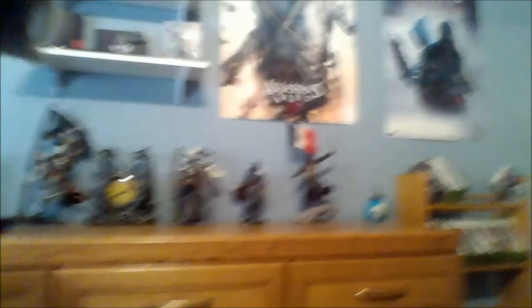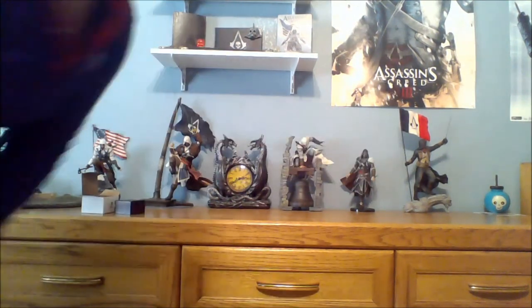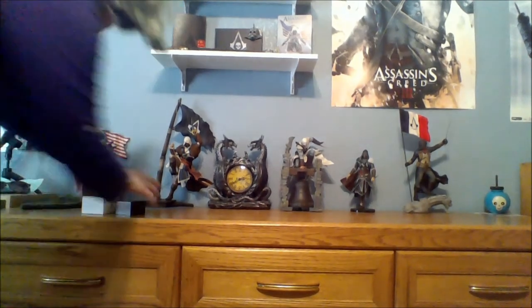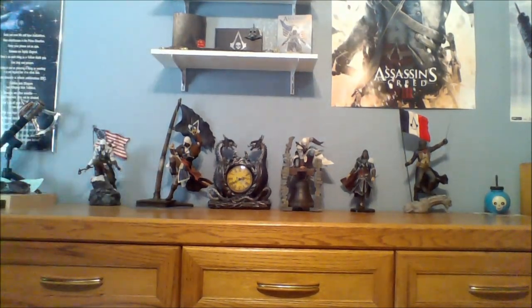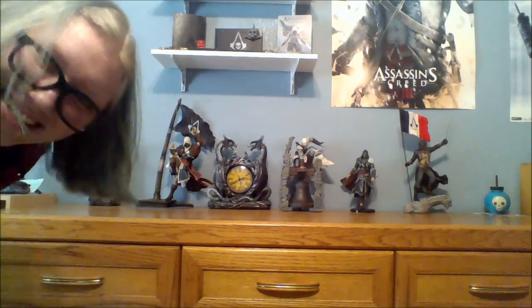Now hold on, give me a second to turn this around. There you go. There's Connor over there. Connor, Edward, Altair, Ezio, Arno. I have all five statues. Let me get these out of the way — and my hat. There you go. Look at all of them. Aren't they beautiful? I'm so happy. I have a full collection. I'm so excited about this.